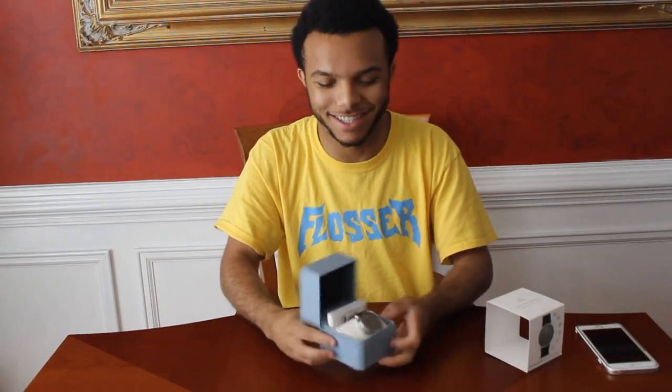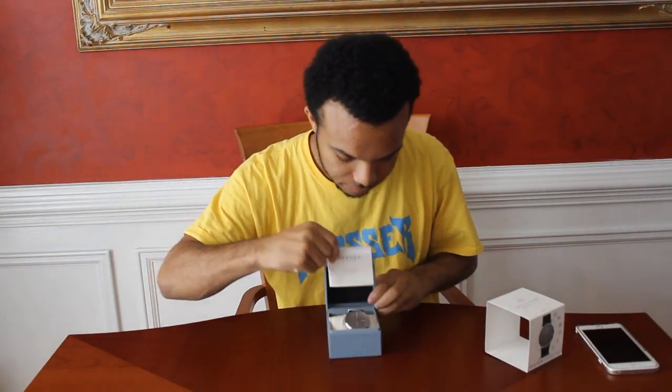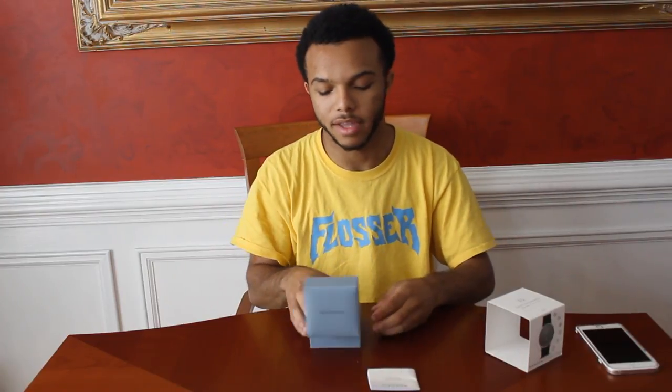It opens up like you're going to marry somebody. Inside the box are some pamphlets — you have the Skagen Connected Smartwatch Guide and then a general instruction booklet. We don't read instructions around here, so I'm going to put that to the side.